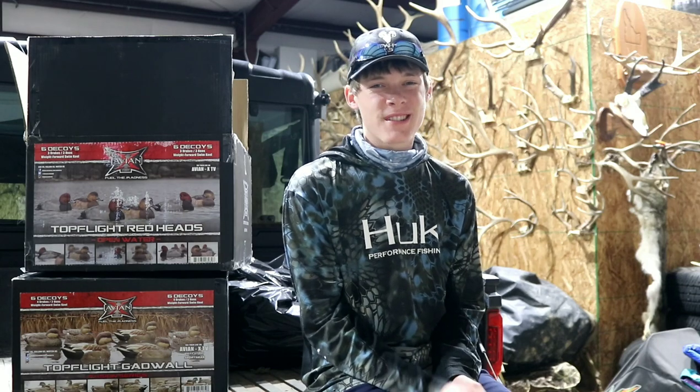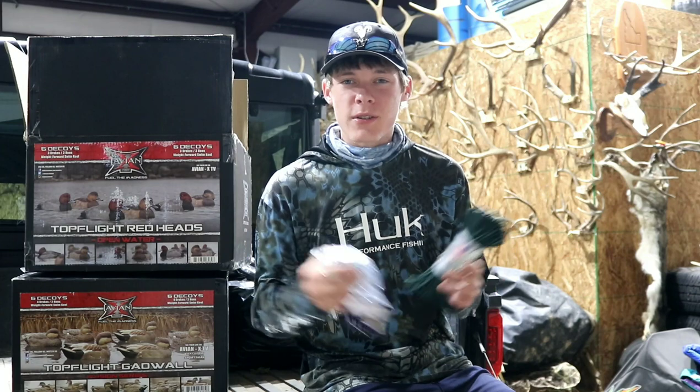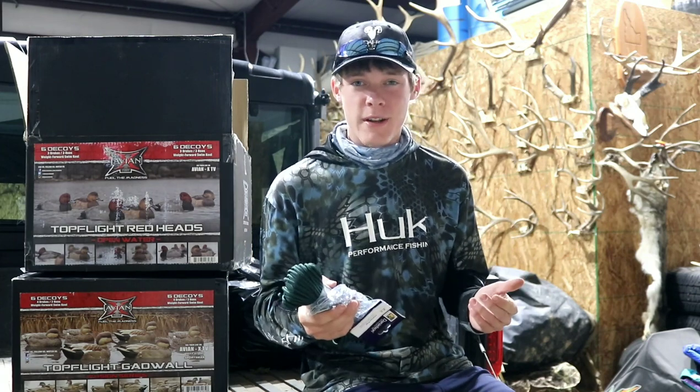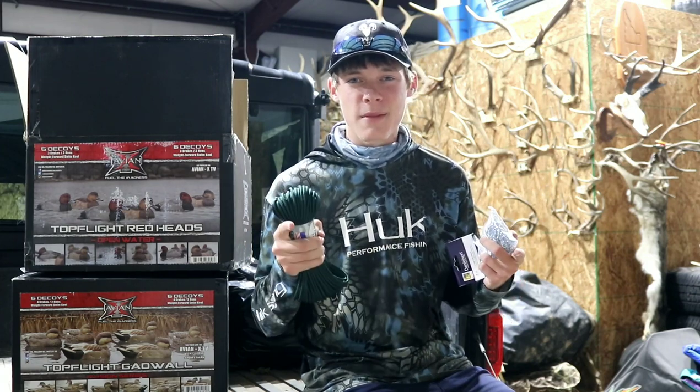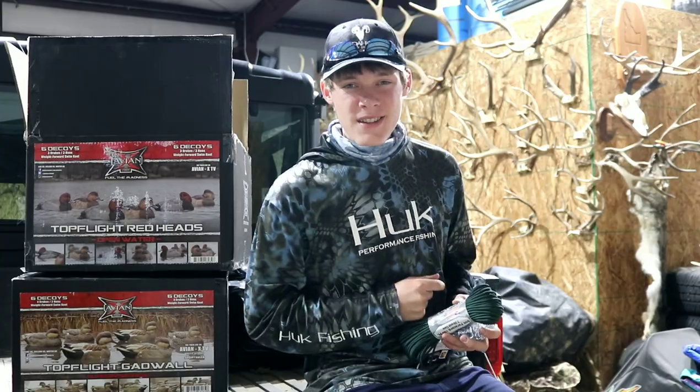What's up, all 20 people watching this? That's right, I'm talking to you — you better feel special. Now I'm going to teach you how to make a homemade duck line to rig up your decoys. This is just a really cheap way to do it, and we're going to make this video fast so I don't waste your time. It'll make you really happy and it'll make me really happy, so it's a win-win. Alright, let's get into the video.